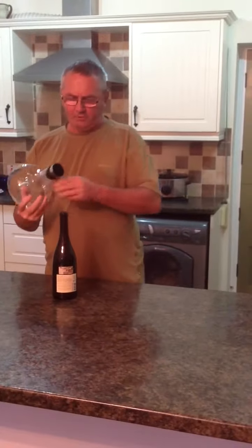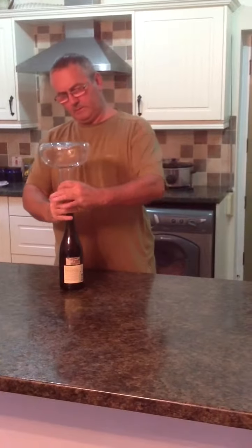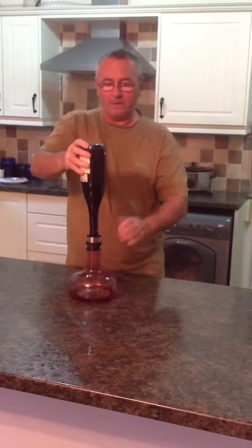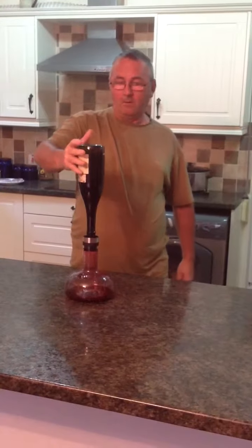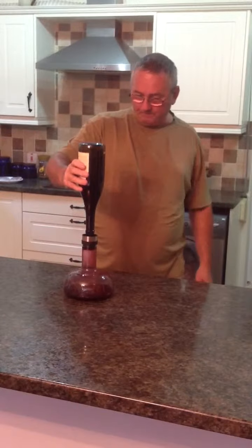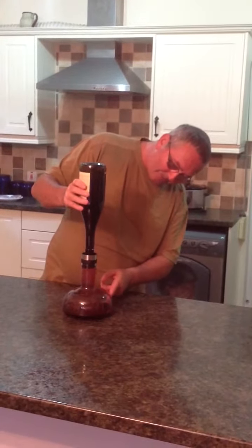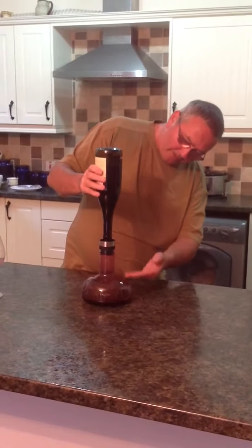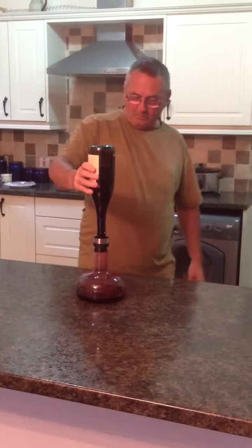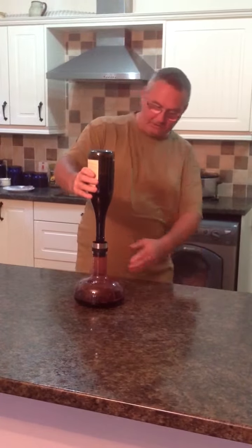This is quite a clever contraption. You stick the wine breather on top, and then turn the bottle upside down. Now I do recommend you hold the bottle, although you can let it go, but just on the safe side I would hold it. And if you look, you can see the wine going down the sides of the wine breather. It's shaped this way so that the wine is getting the maximum amount of air as it travels down to the bottom of this decanter.